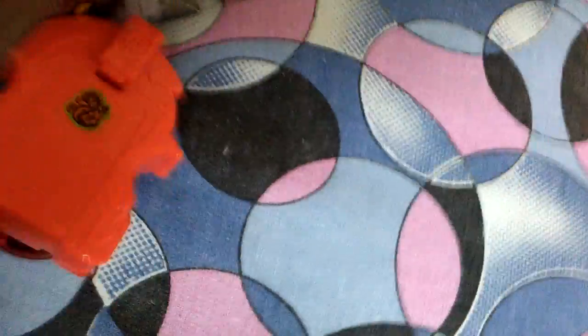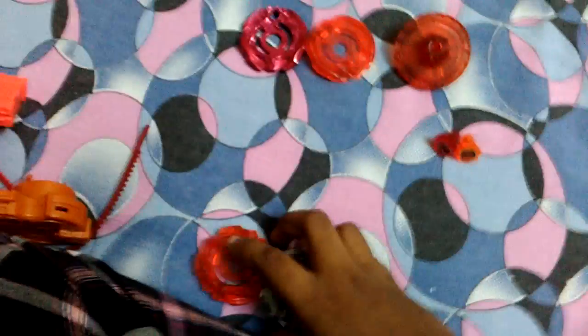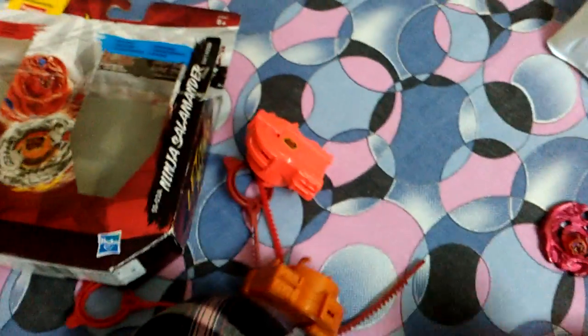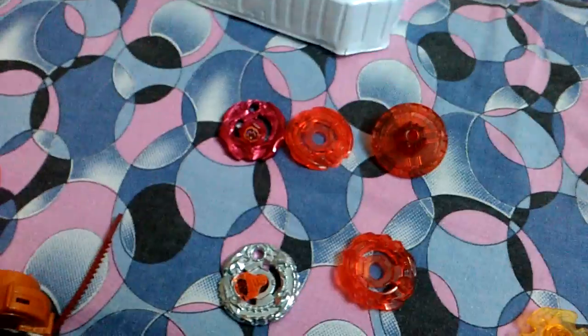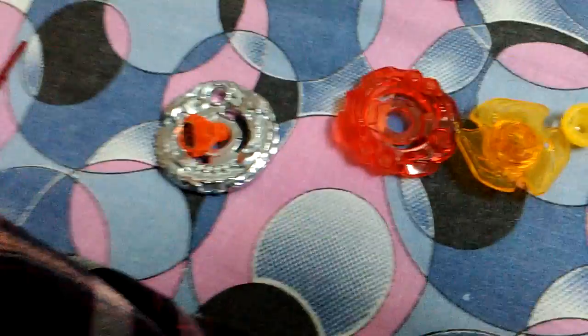I'll keep everything out of the box. Yeah, okay - machine parts. These are the parts, so I'm first keeping up the Salamander.